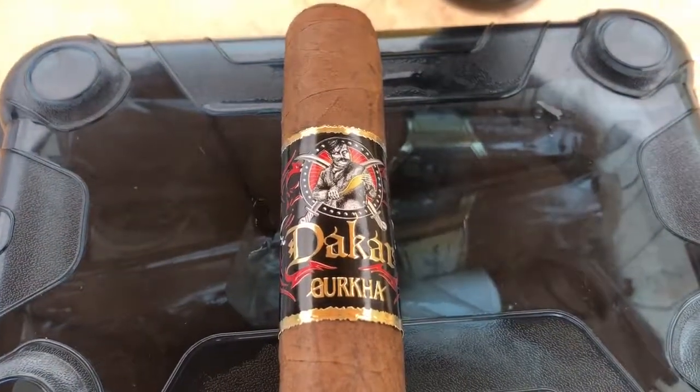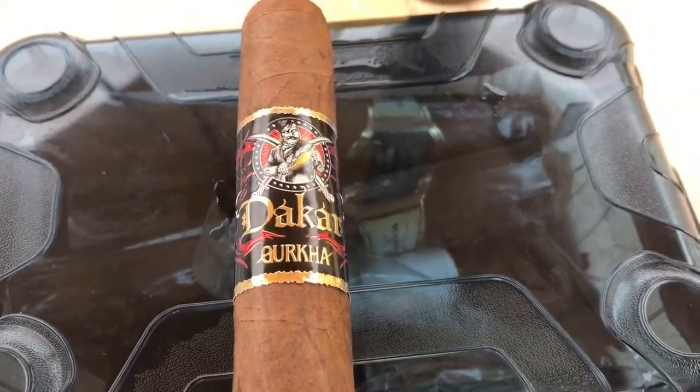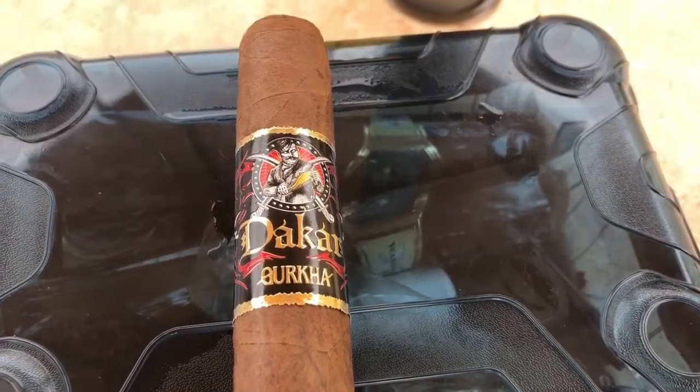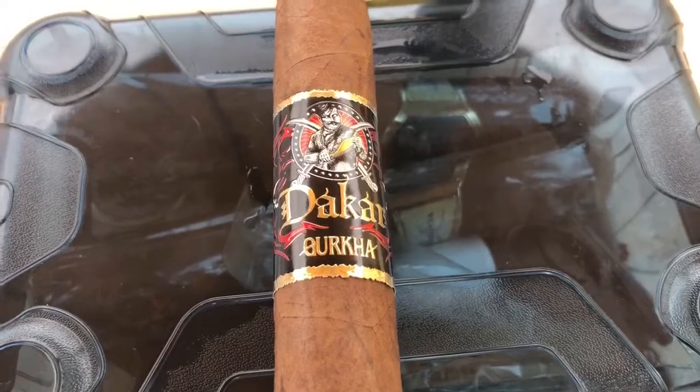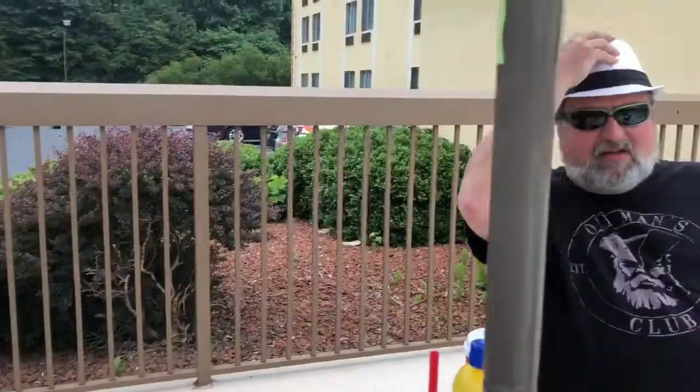Hey, Average Guy Cigar Channel, this is William. Today I'm reviewing the Gurkha Dakar — I believe that's how you pronounce it. Morning, Average Guy Cigars — Jerry here with Will. We're enjoying the Gurkha Dakar: Nicaraguan and Dominican long-leaf filler and binder, and Nicaraguan wrapper. Details are a little sketchy online, so that's the best I can get. They're saying medium-full, and I think that's right.